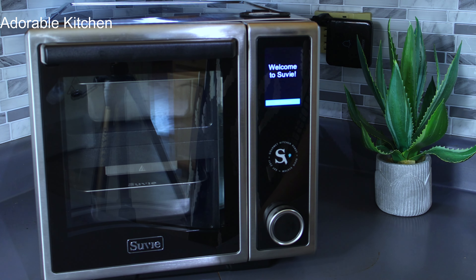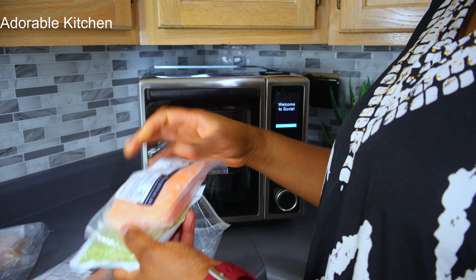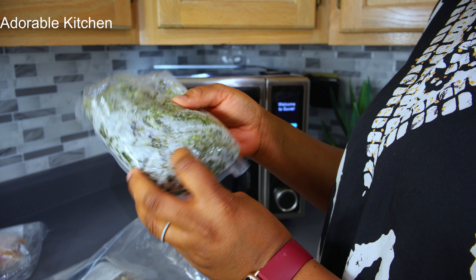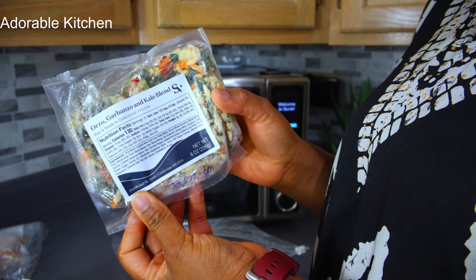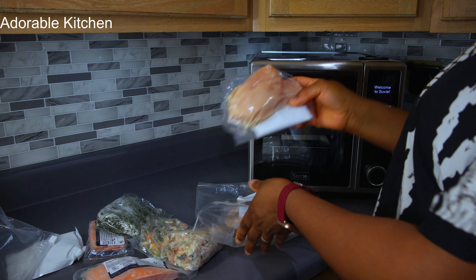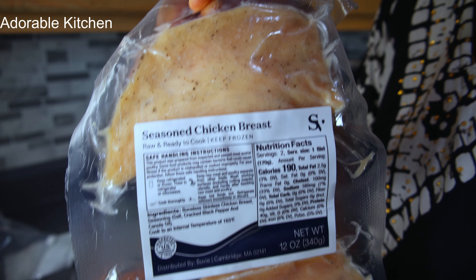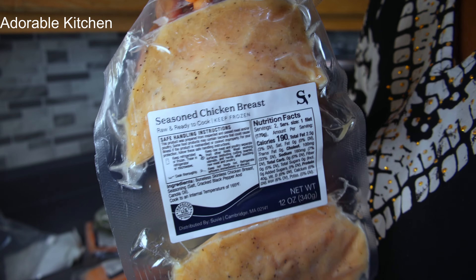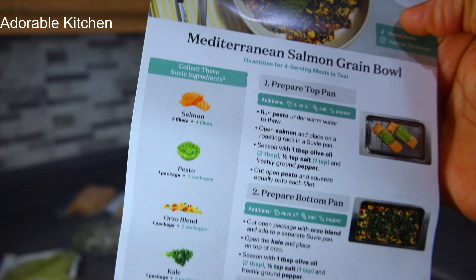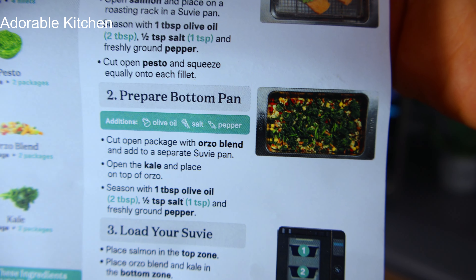I'm going to show you how to make one of the meals from my meal plans. This is the Mediterranean Salmon Green Bowl. Inside the package you'll find two salmon fillets, kale, ozo blend, and one package of pesto. I'm also going to grill a chicken breast — I love how individually packed and well-portioned they are, and the good thing is they're already seasoned. The only additional ingredients you need are olive oil, salt, and pepper.